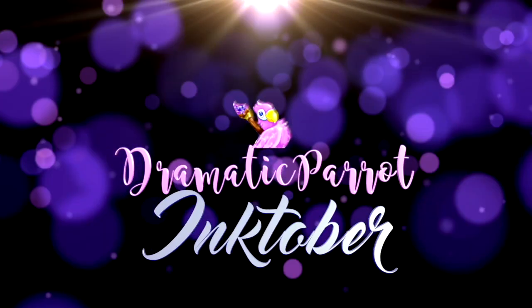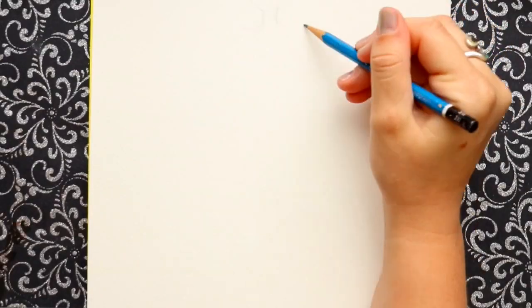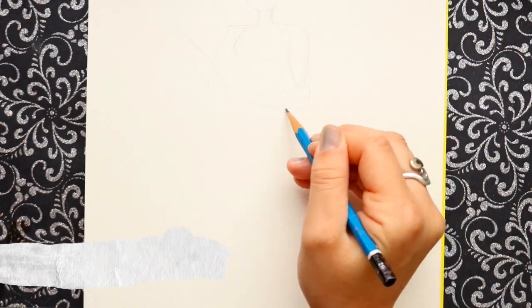Alrighty then. Hey guys! What's up? It's me, Priscilla! Welcome to another week of Inktober.